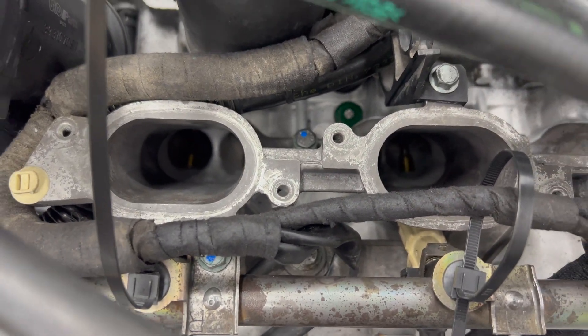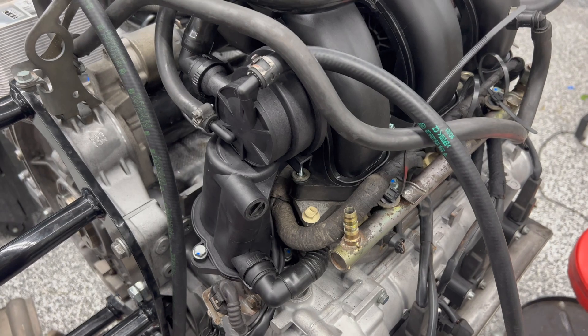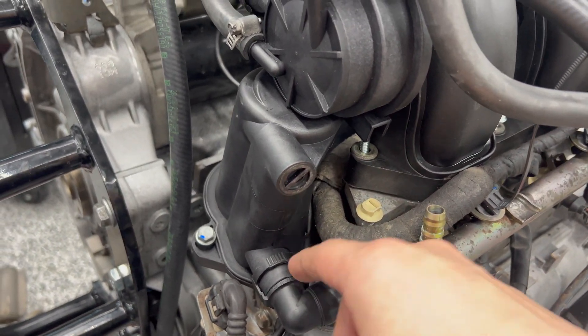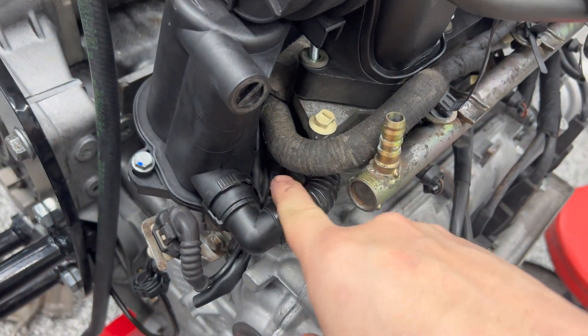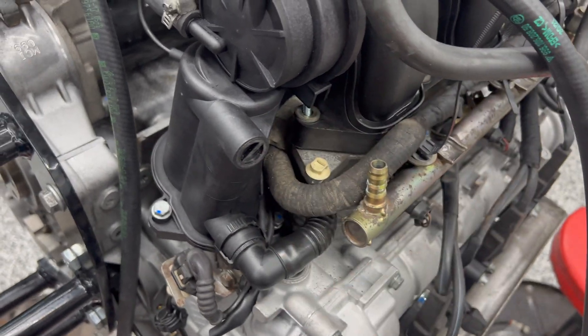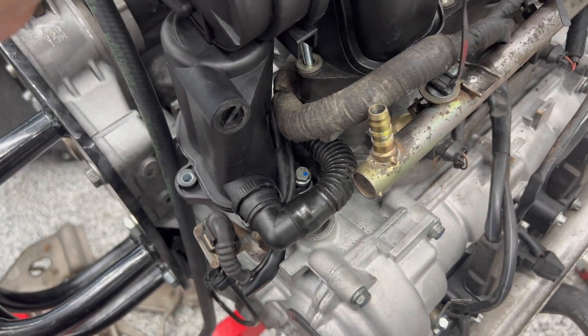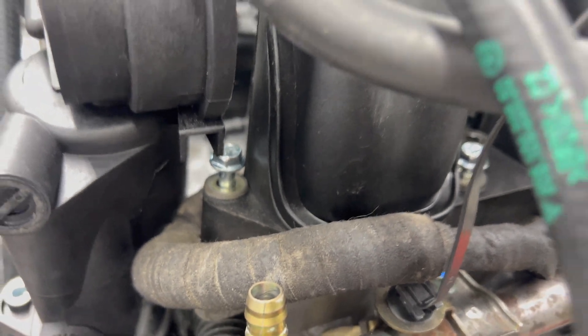I must be suffering some PTSD because I completely forgot that this bolt here can't go in with the AOS in place. So I'm gonna have to loosen the AOS and get enough room to reach that bolt — I'm not even sure how I'm going to do that. I've taken that bolt out, loosened it, and I think I've got enough room to push that in. There we go — crisis averted.